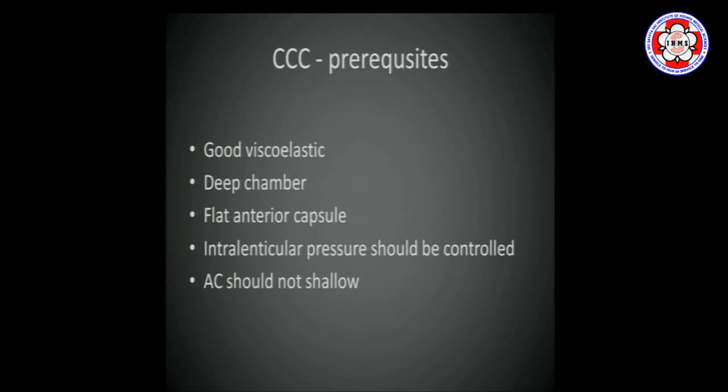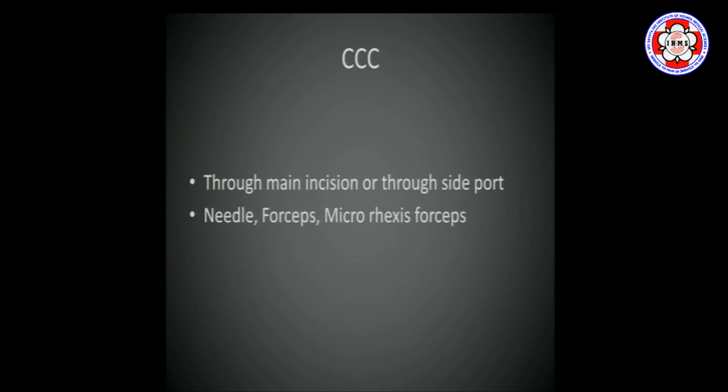It will be much better for a beginner — or even an advanced surgeon — to do the rhexis through a side port. You have multiple choices: main port or side incision. The main port will leak unless you are very experienced or have excellent viscoelastic. You can use a needle, a forceps, or a micro-rhexis forceps. That is the choice you make with experience. I prefer the needle, so all my videos will be with a needle.